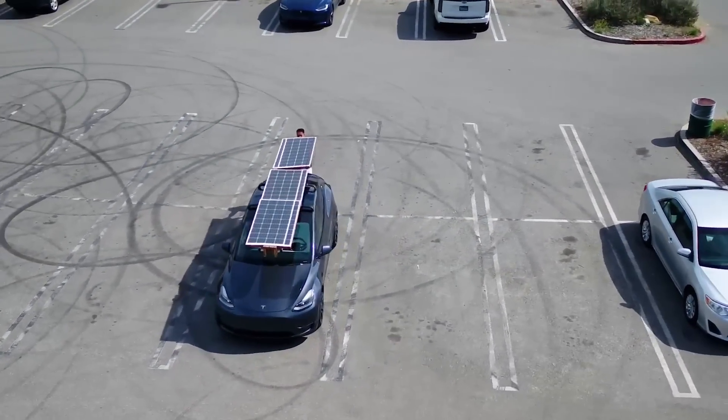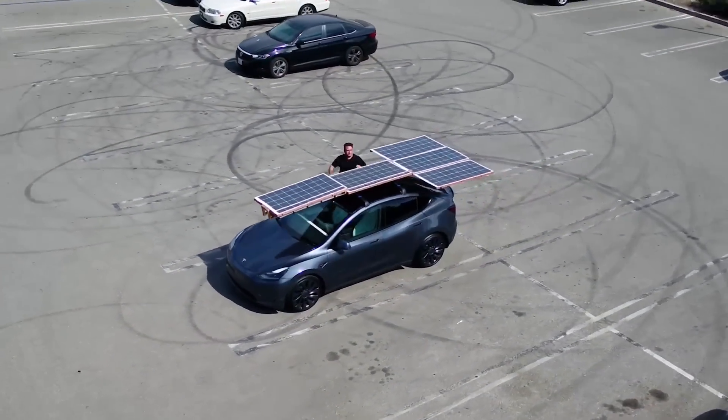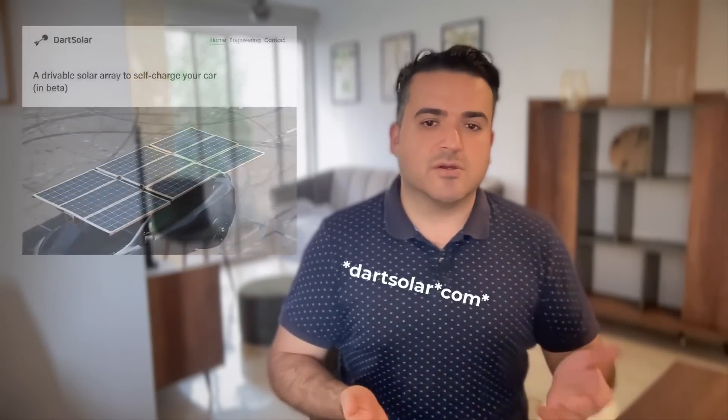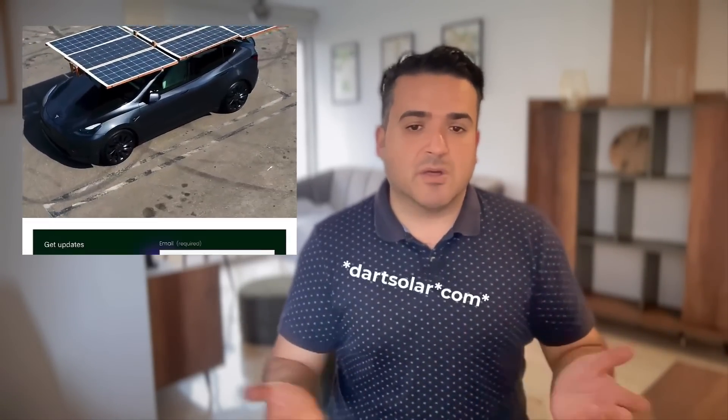First I'm going to share the specs and high-level details of the solar charger — the wattage, the miles gained per hour, the mechanics, the electronics, the AC to DC charging, and so on. If you want to receive weekly updates on how this develops, subscribe to this channel and head over to Dart Solar so I can also send you email updates.